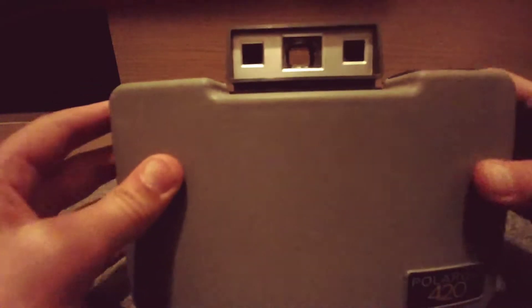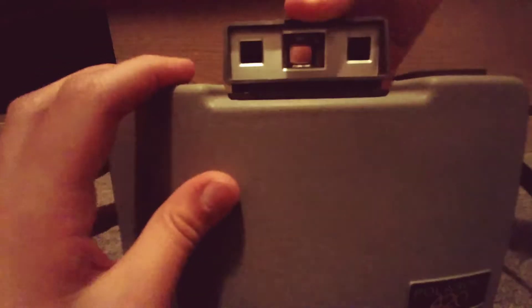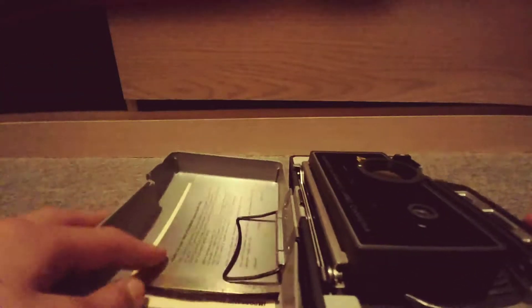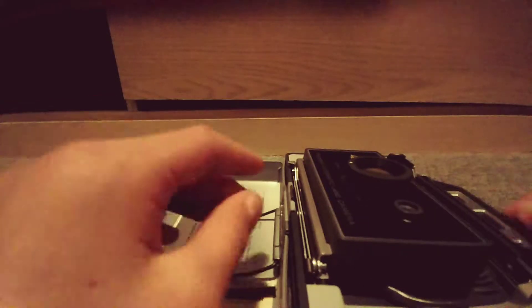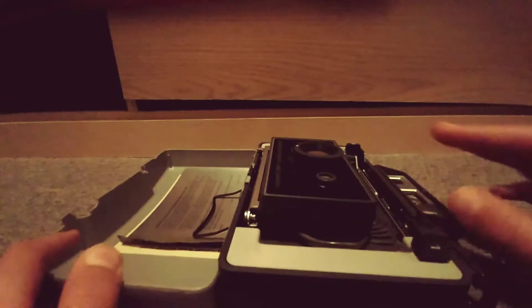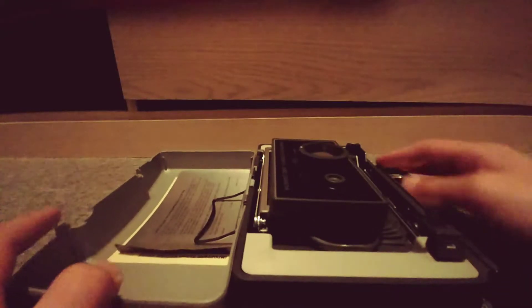So now to open the camera, you're just going to simply push down on here and it'll open. There are a few instructions here, and here's the actual camera. So this camera does pop out — it's a pop-out camera, or whatever you call it.